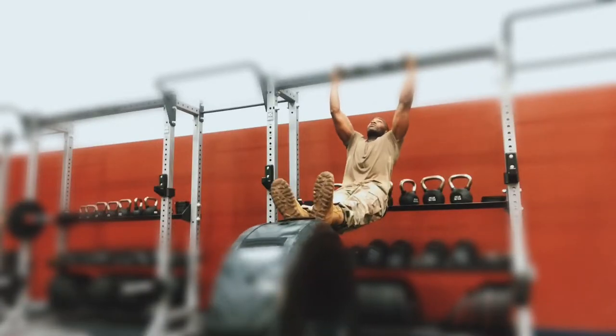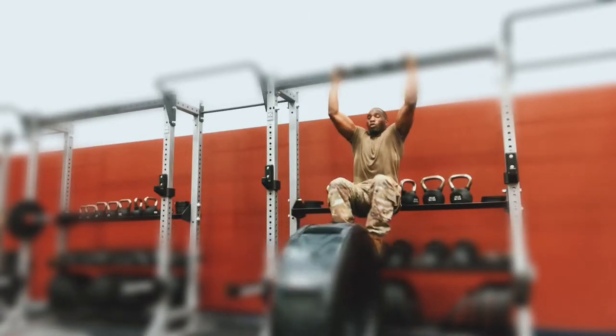What's good everybody, welcome back to Propelling Passion — the core stabilization, ab ripping, ab shredding workout. Check this out, this is something I literally made up.